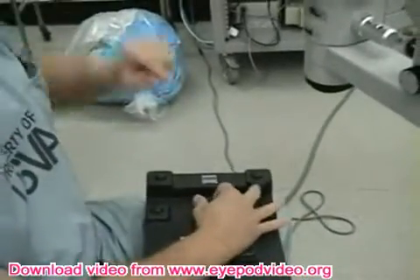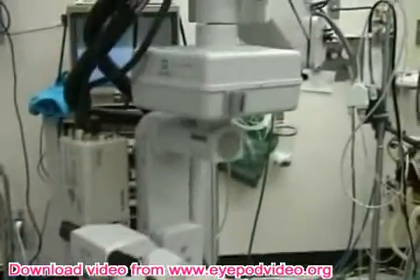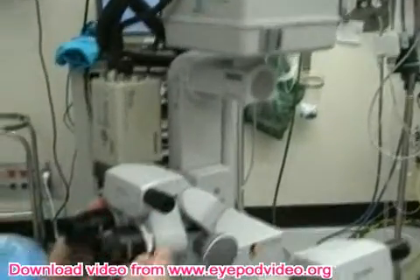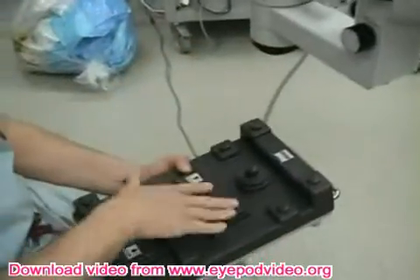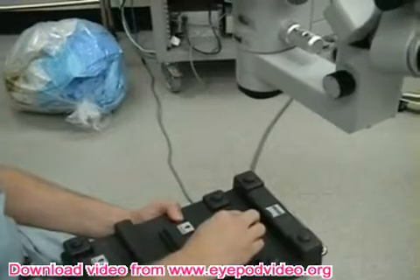You can see how it's moving to the left or to the right. These positions left and right are always relative to the surgeon microscope, so you have to keep that in mind. This is in the same direction as the surgeon, so when you go up the microscope goes up, and when you go down the microscope goes down.